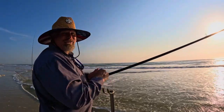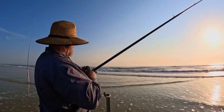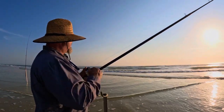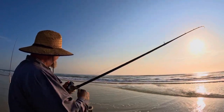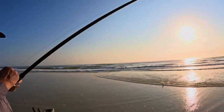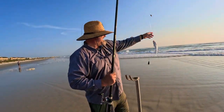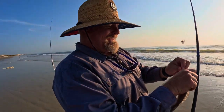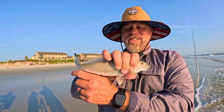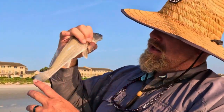Pelicans won't even eat catfish. This little fish is going for the ride of its life. Look at this — I think we got a whiting, a good one! There it is. We thought you were a catfish, buddy — you're not a catfish. You're one of the best eating fish of the sea. That's a whiting — we're going to keep this guy.